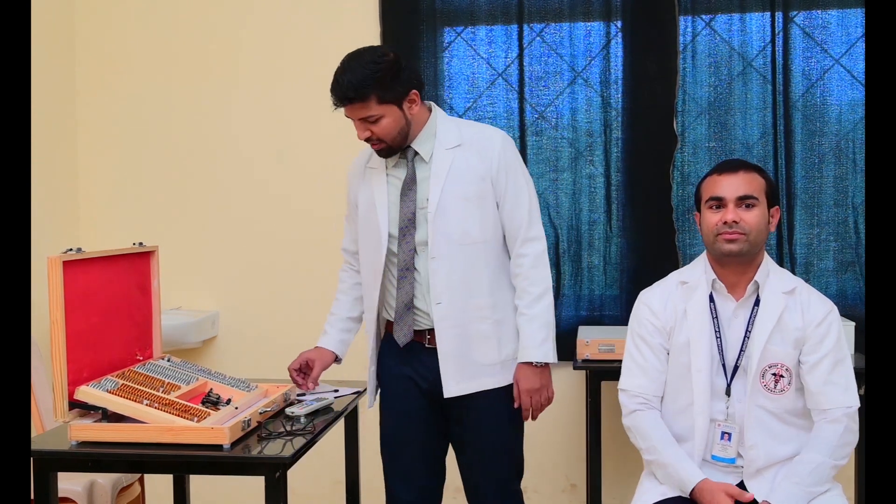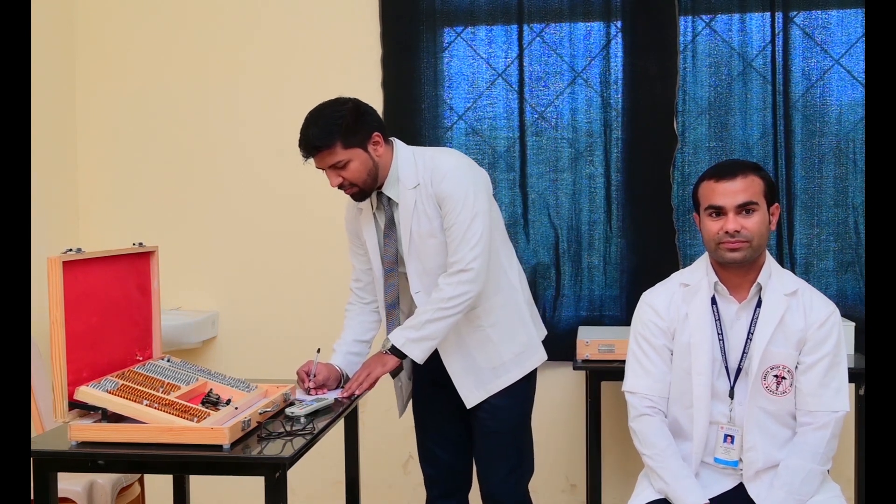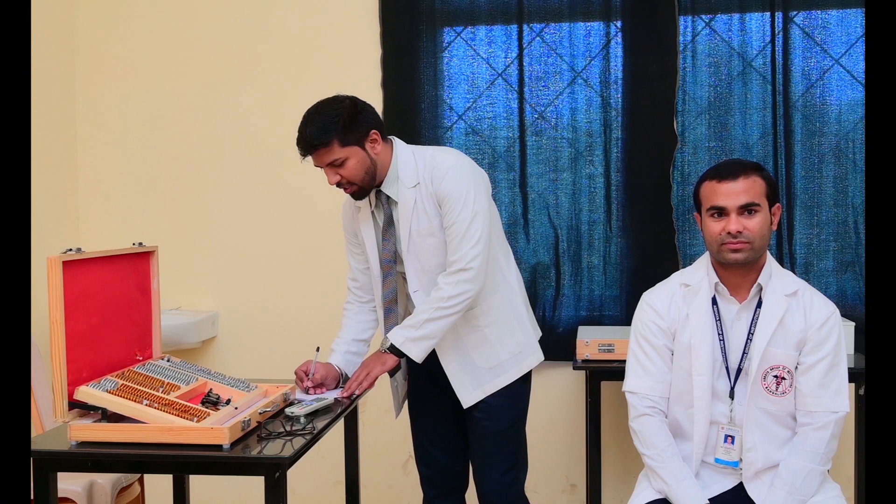So as we have seen, without the glasses, his right vision is 6x9 and his left vision is 6x15.